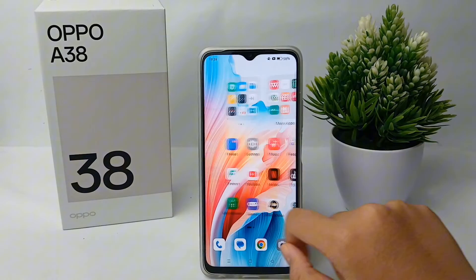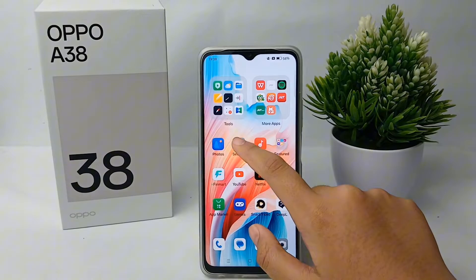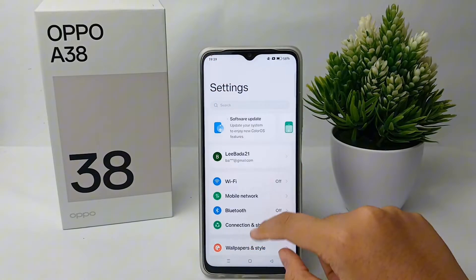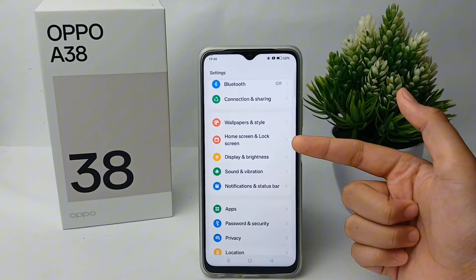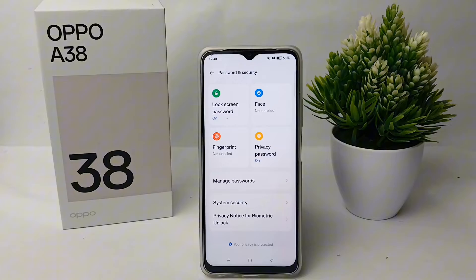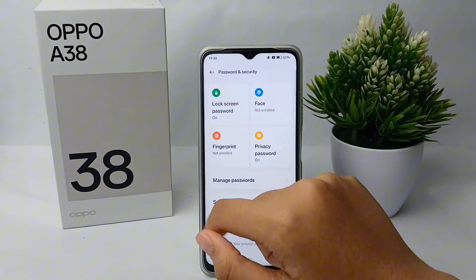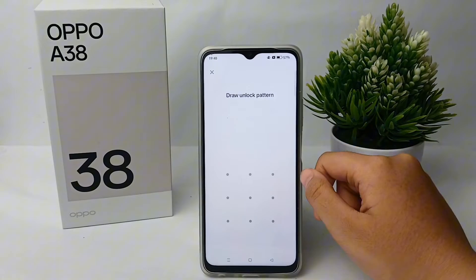First, go to the Settings menu on your phone. Scroll down and go to Password and Security. From there, select Lock Screen Password and tap on it.